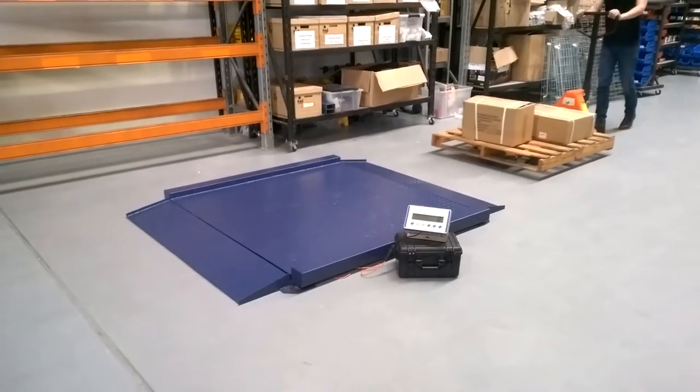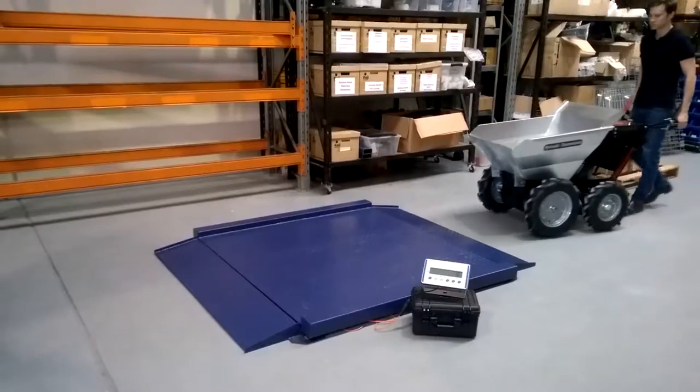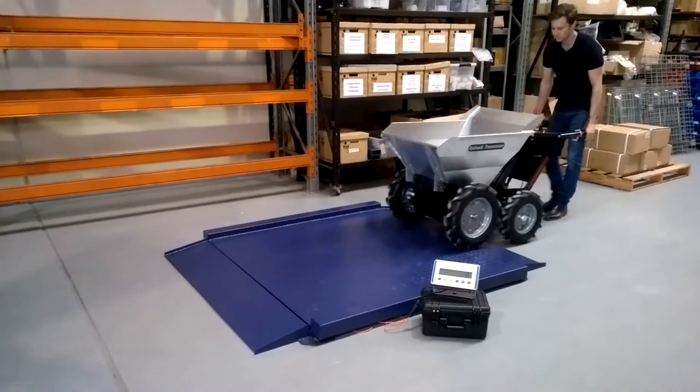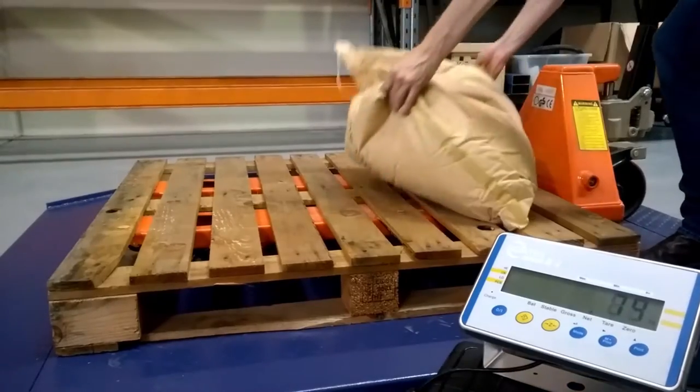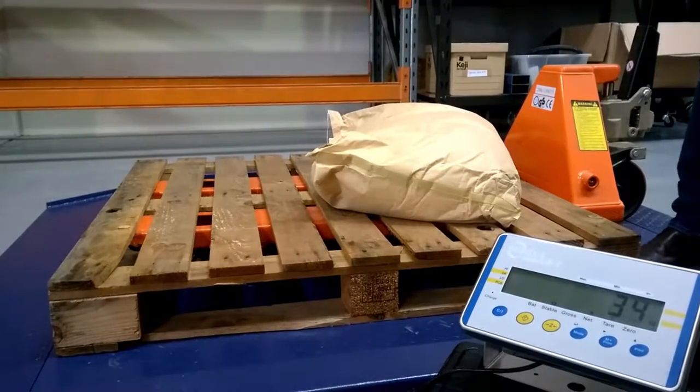The Syntex floor scales are an excellent option for any warehouse, logistics, distribution or industrial application where weighing a pallet or larger movable item is important. These scales are also ideal for weighing produce and items for shipping and dispatch.